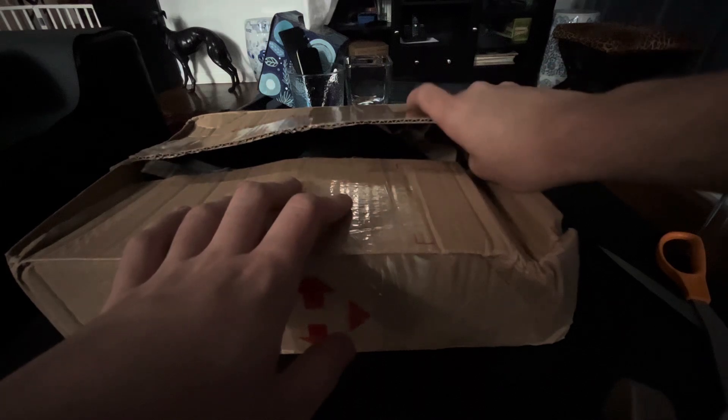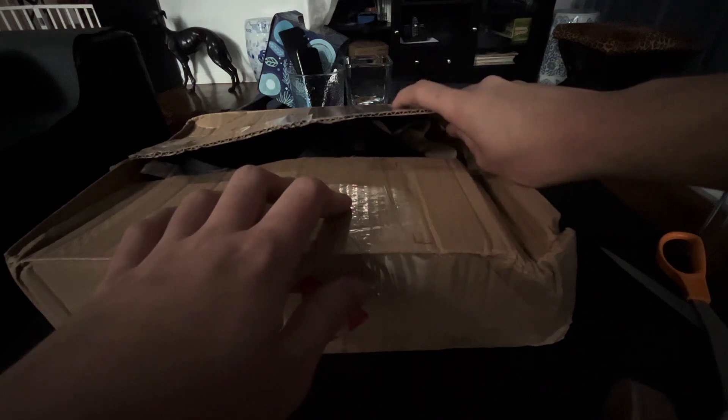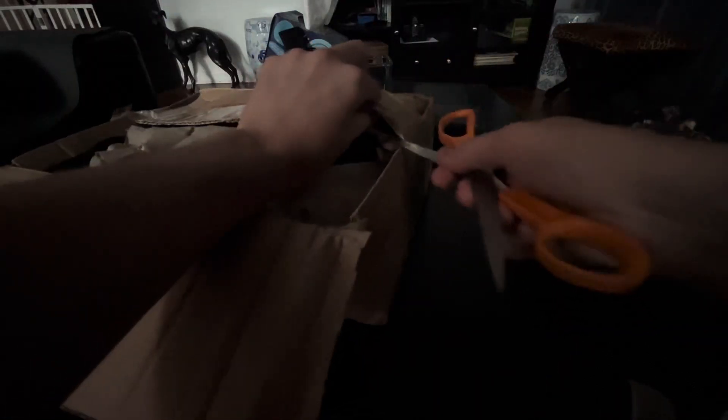Yeah guys, let's just open this box up and I'll show you what's inside in 3, 2, 1. Come on, why will this not open? Hold on, there's one more side. And ta-da!